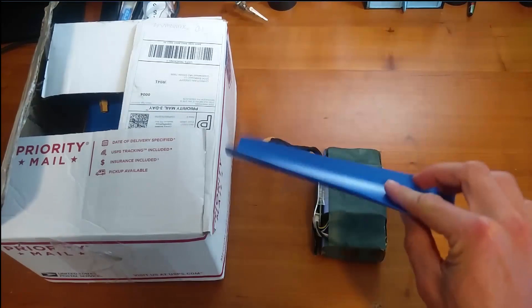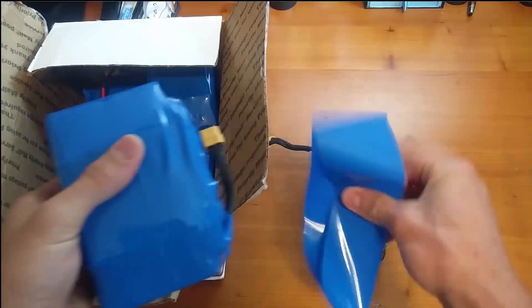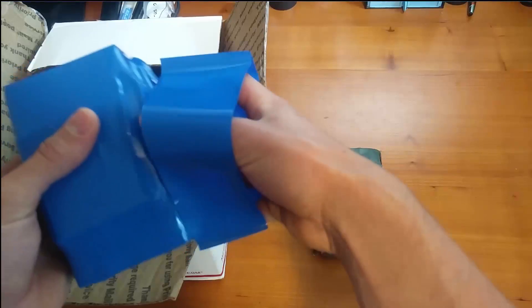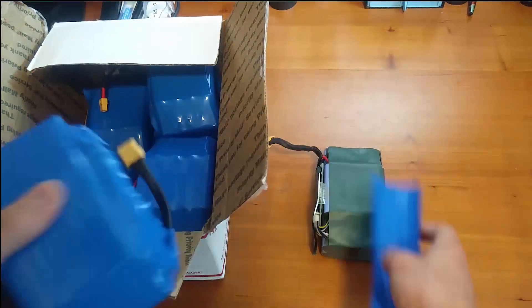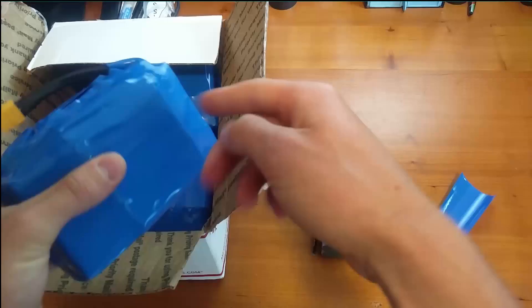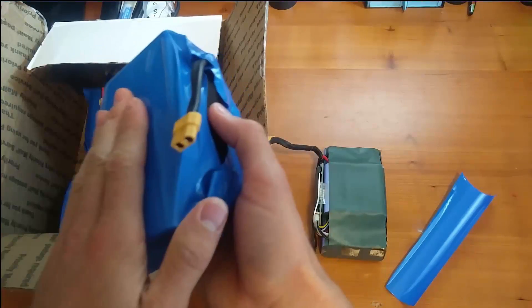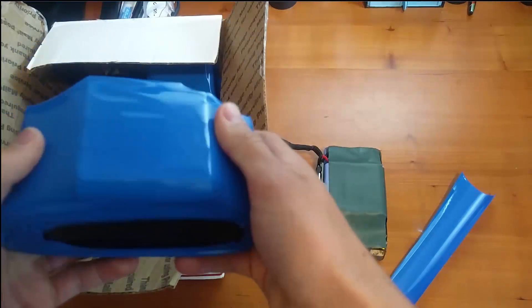I went ahead and put some shrink wrap on them. So I have about seven packs right here that I went ahead and shrink-wrapped. The shrink wrap just fits along this way on the battery pack. You just take a hair dryer and heat up the sides and the middle, and the entire thing will become encapsulated in this really short-circuit-resistant shrink wrap. It feels really great.